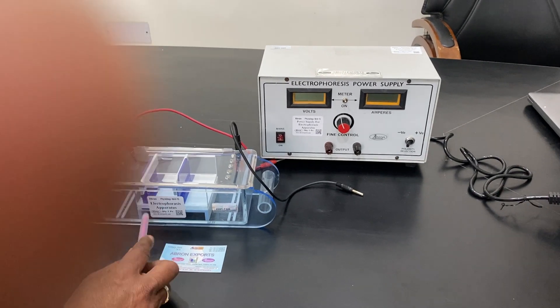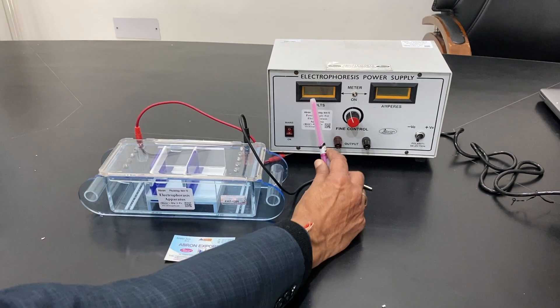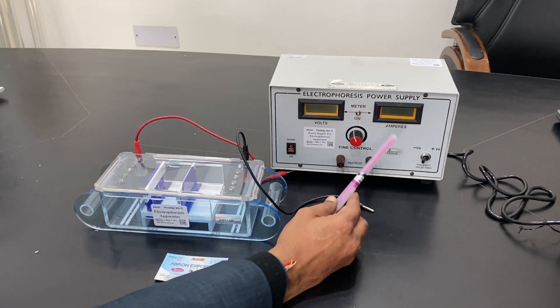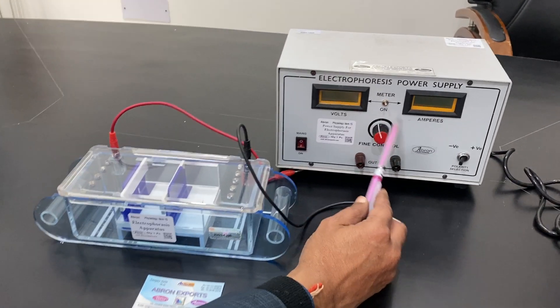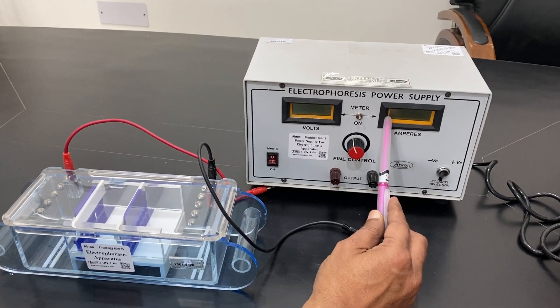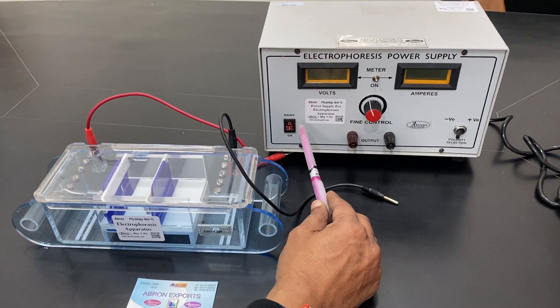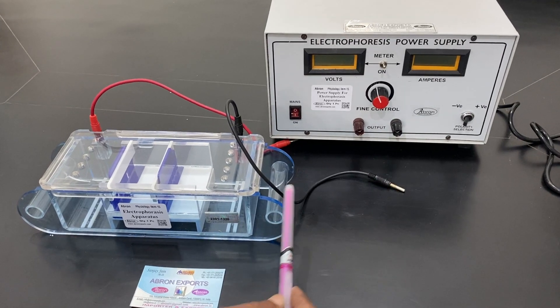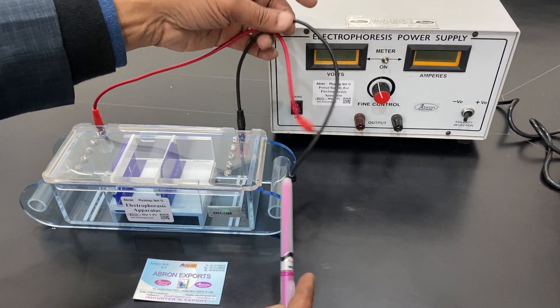This is an electrophoresis apparatus, and this is a digital power supply with an LCD display and LED indicator. It features a fine control of 300 volts plus or minus, and a 1 ampere power supply with an on/off switch and variable control output that you can connect to the unit.